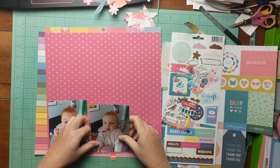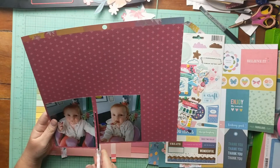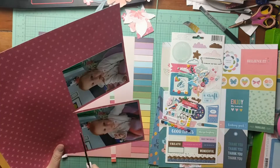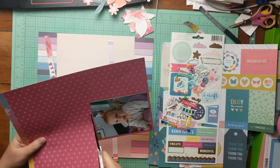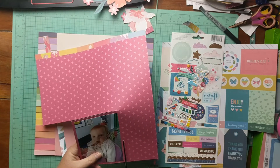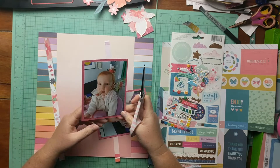I'm matting my photos here. I separated them a little bit because I intend to do two separate photos. I am planning to kind of layer them one over the other, so I didn't mat them together. I wanted them on two separate mats but the same paper, if that makes sense.